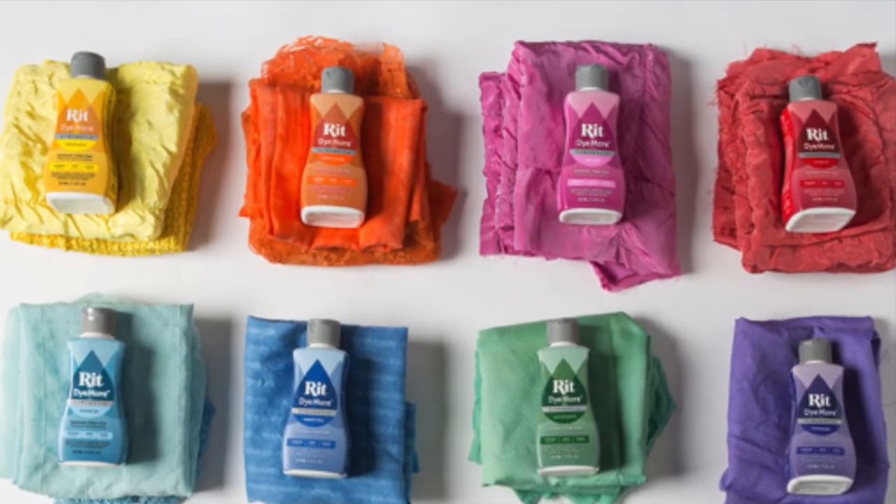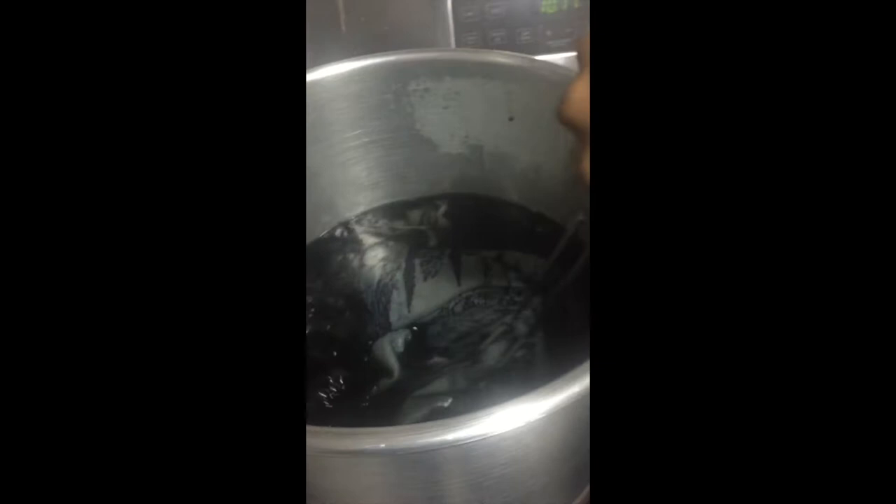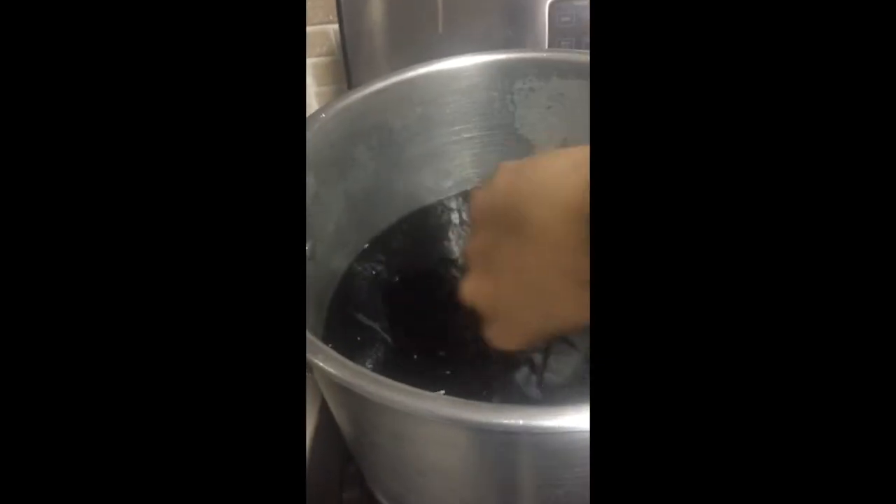After you've done that, you're gonna throw in your faux fur and mix it around, because you need to make sure the dye gets into all parts of the fur. You don't want a tie-dye effect — you want an actual, even fur color.